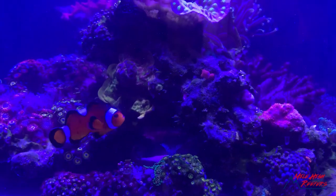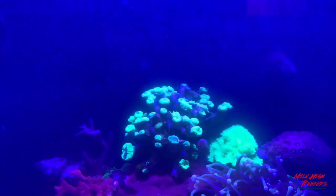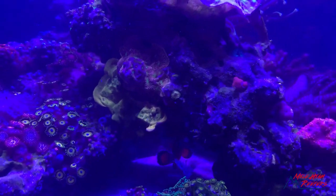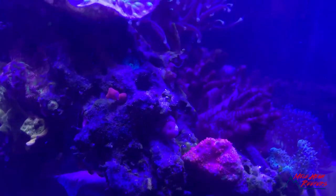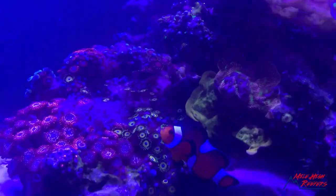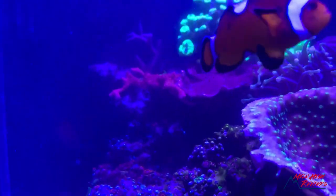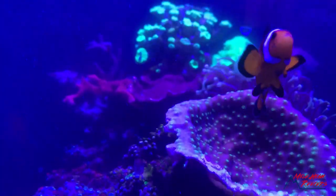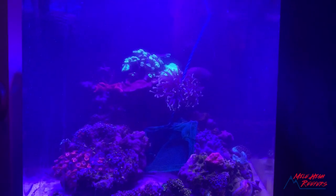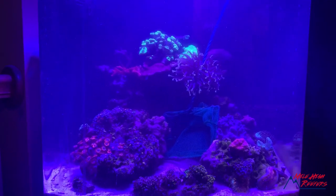So this clownfish is going to come out — easier said than done. I've been chasing him around the tank and he's broken off a bunch of my coral in the process. All I wanted to do was a water change and get some of the detritus out. Clownfish, man — if they were the size of great whites, they would be the most feared fish in the ocean. After about an hour, I finally caught the fish. I had to pull the center rock, but he's out of here.